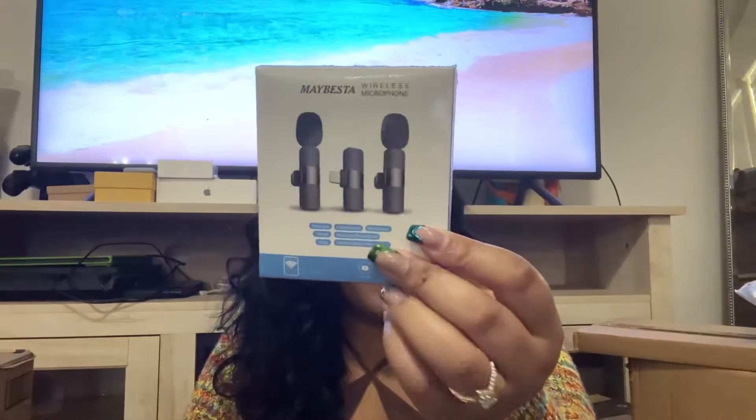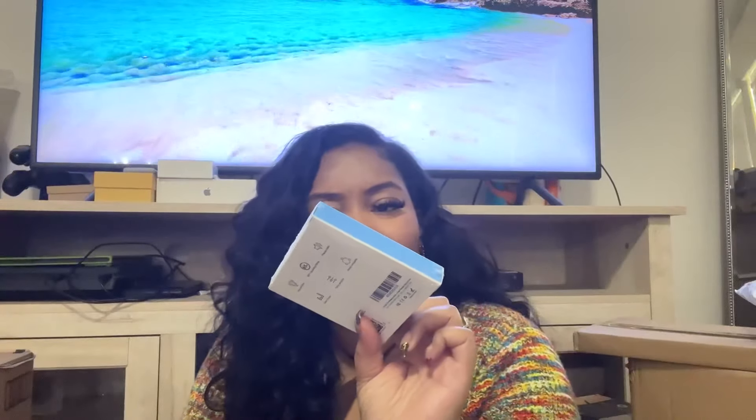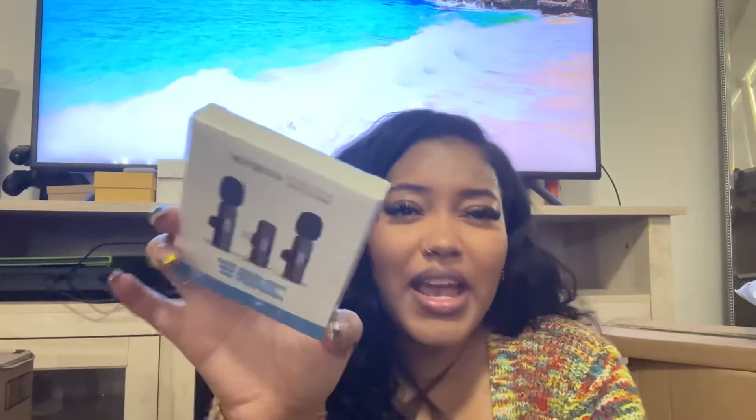This is a microphone I bought for my phone — it's a wireless microphone for when I'm recording on my phone. Right now I'm recording with the front-facing camera, but I bought a little rig so I can record with the back camera. This mic is for when I'm recording on the go from my phone.